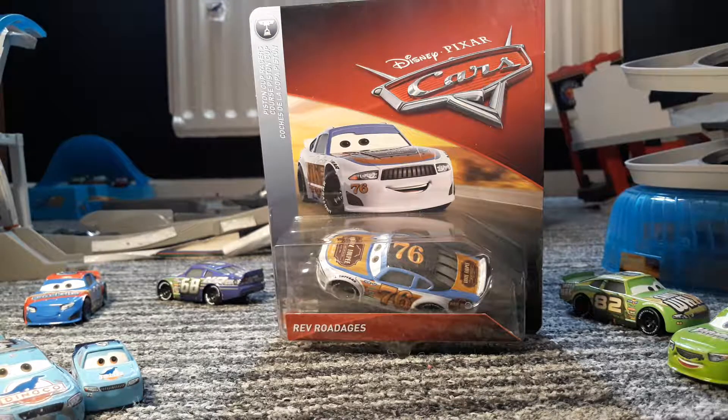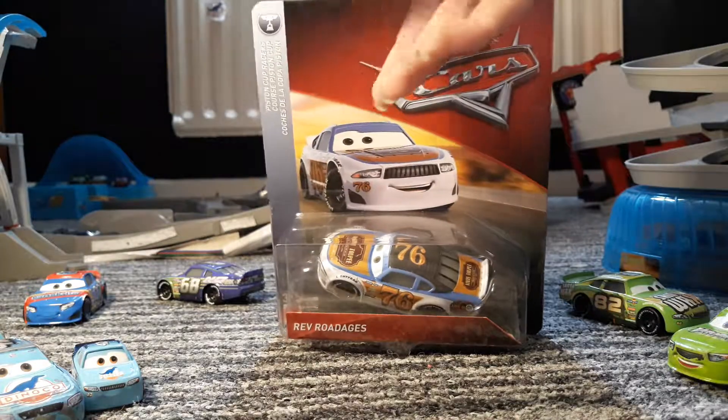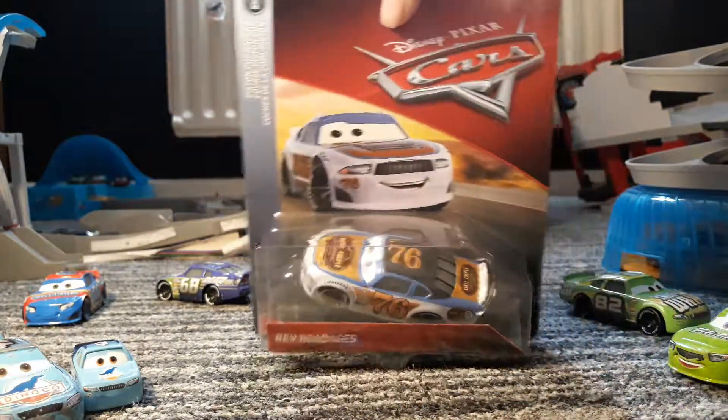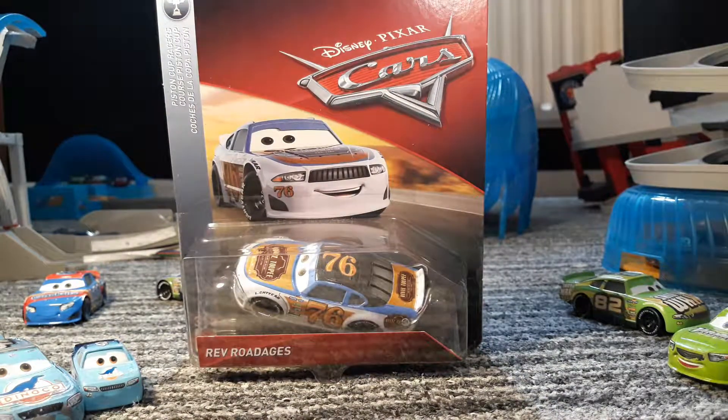Hey guys, TondraPlays here and welcome to another video. Today we are reviewing Rev Rodgers. He is a 2018 car from the Piston Cup Racers series in 2018.